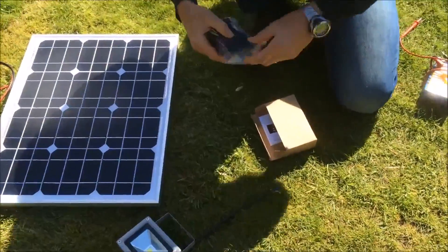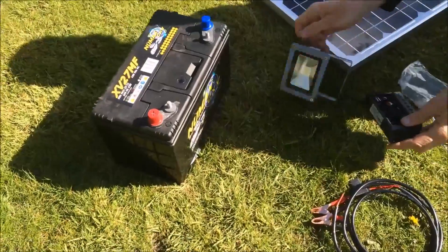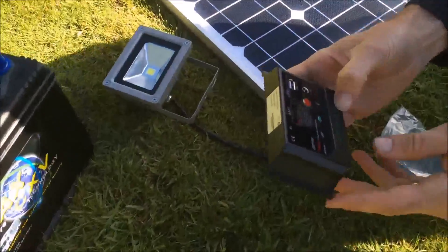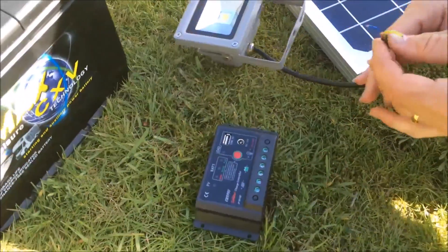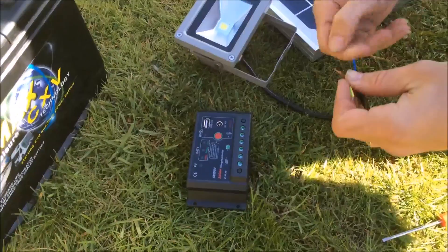Now I'm going to first connect the charge controller to the load. There's a connection order on a charge controller where you should first connect up the load — in this instance, which is the light — followed by the battery, and then last, connect up the solar panel. The reason for that is so the electricity from the solar panel has got somewhere to go after it goes through the charge controller.